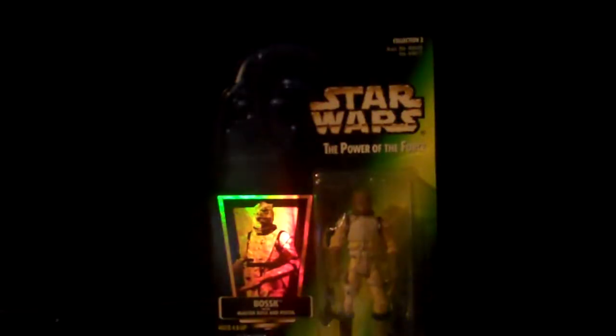The Emperor's Royal Guard — I actually like the original figure better than this one. Bossk, as always.